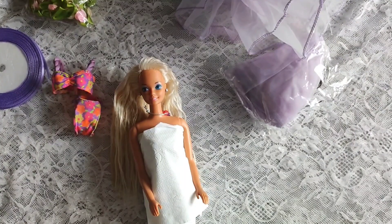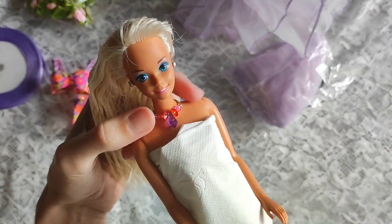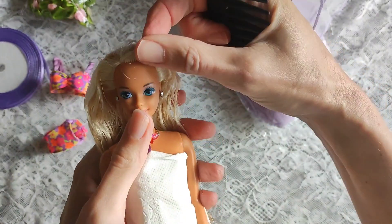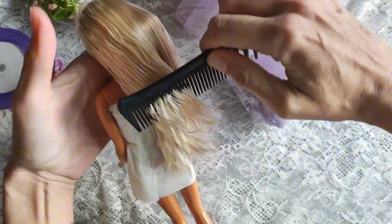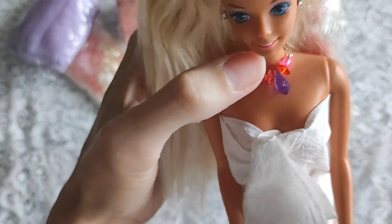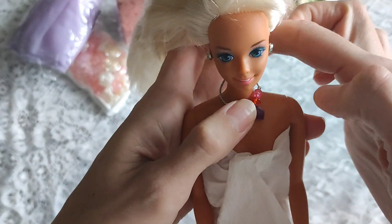I washed the conditioner off and combed the hair again and it looks really good already. To know what I'm dealing with, I will just let the hair air dry so I can see what condition it really is in. I also think the bangs will be fine and dry just like that — I don't think I'll have to do anything to them. I let it dry overnight and honestly the hair is stunning. It feels so soft and nice — it's just amazing quality.